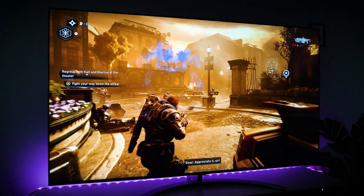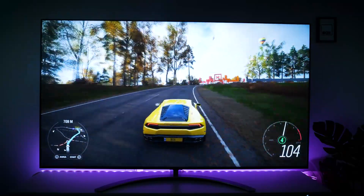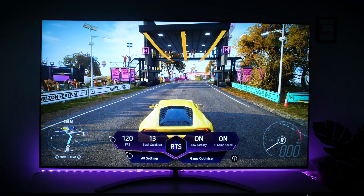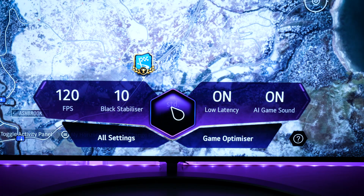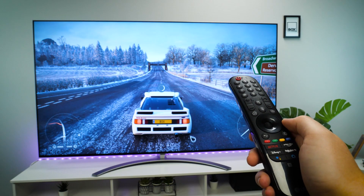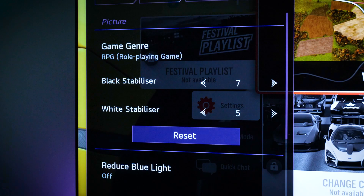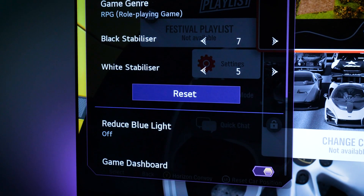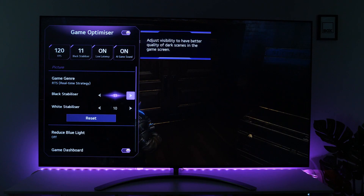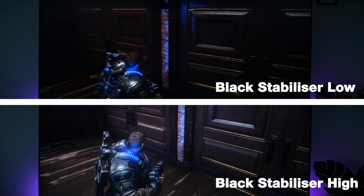Getting straight into the gameplay, I tested out Gears 5 and Forza Horizon 4, and both ran smoothly without missing a beat. I feel this is largely down to the powerhouse that is the game optimizer. Opening up the pop-up menu at the bottom of the screen, I can monitor basic stats, enable different modes and access the full game menu without leaving the game at all. The main optimizer menu also lets me adjust sound features and picture stabilizers. In a bright room, being able to manipulate the black stabilizer was incredibly helpful when playing a dark act in Gears, so I could clearly see everything in the shadows.